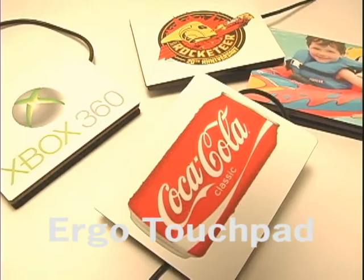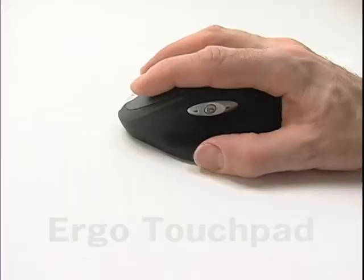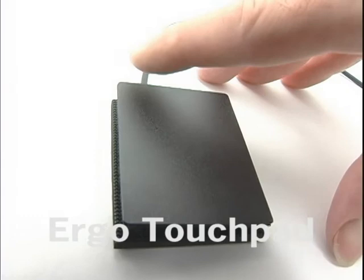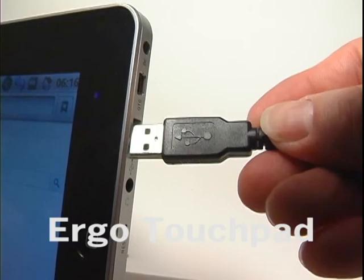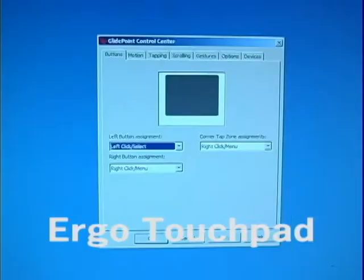Promo Touchpads have all the amazing features of the standard Ergo Touchpad: peel off foam pad, extra sticky pad so you can stick it anywhere, left and right click, scrolling, highlight, drag and drop, glide point extend dragging — and they work right away just by plugging in the 6 foot USB cable.